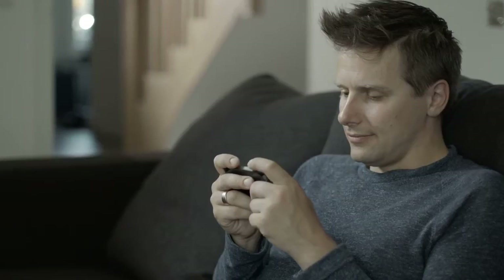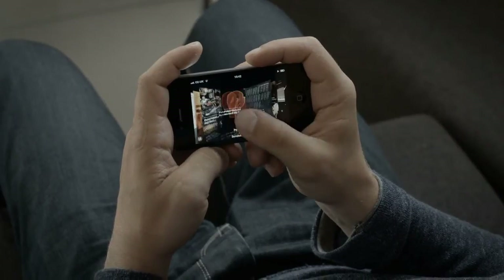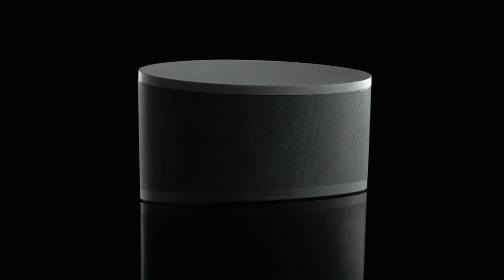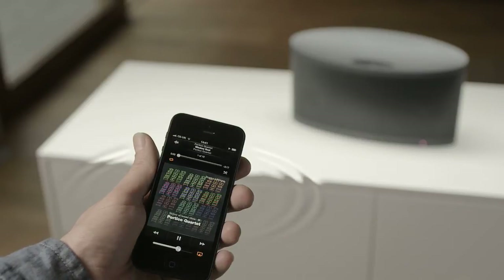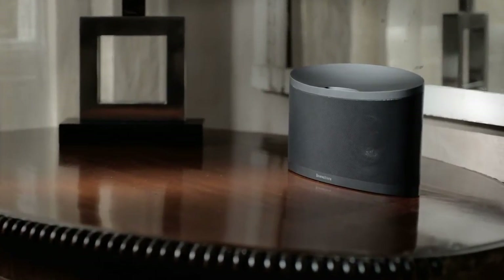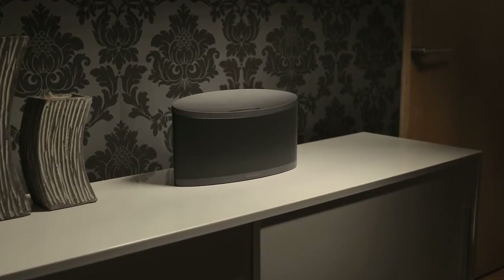Thanks to devices like the iPhone and iPad and a world of great music apps, we can listen to whatever we want, whenever we want. And now with the Bowers & Wilkins Z2, you can set your music free, wirelessly streaming music and app soundtracks from your hand with Apple AirPlay. Wireless or wired, the Z2 offers awesome sound, effortless convenience, and a versatile design that fits almost anywhere.